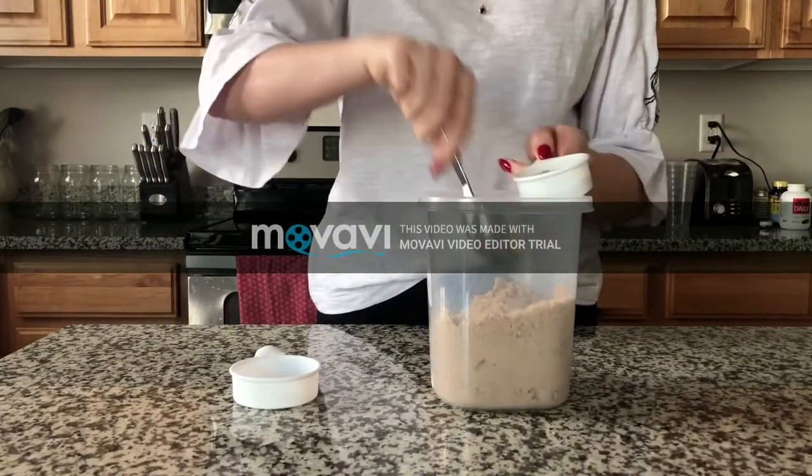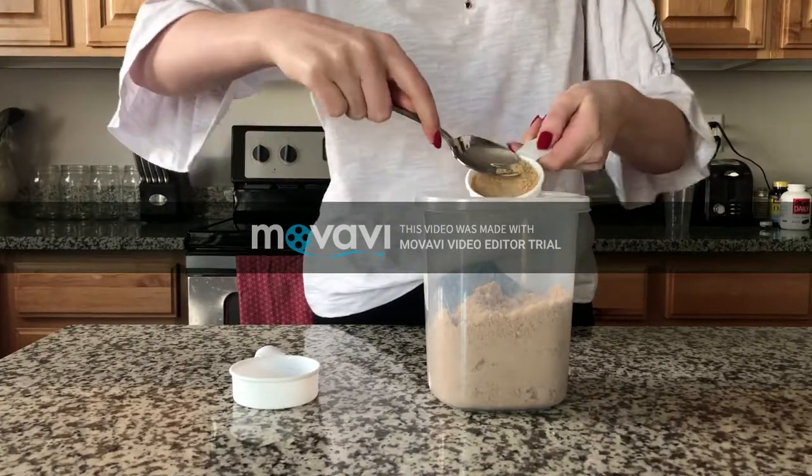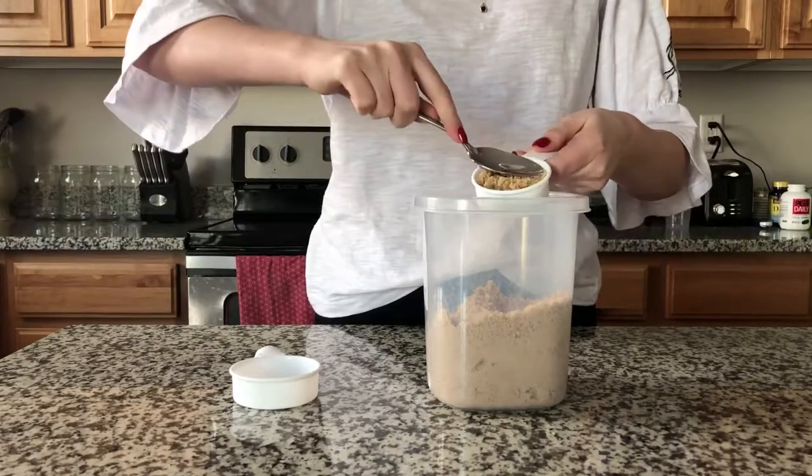Brown sugar is measured differently than plain white sugar. With brown sugar, you do want to pack it down. Scoop in the sugar and pack it down with a spoon really tightly.